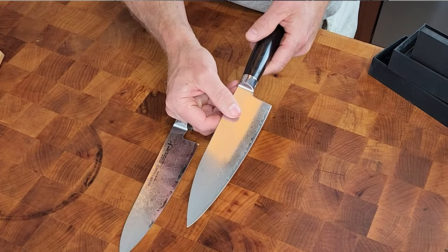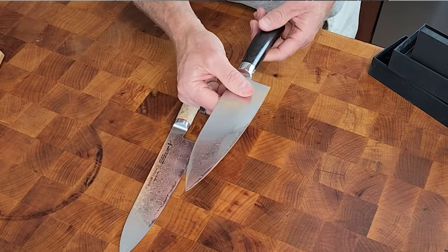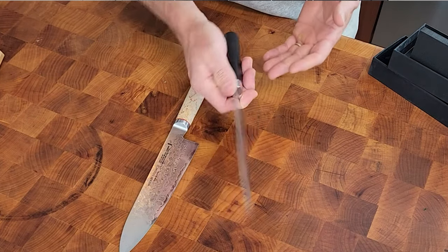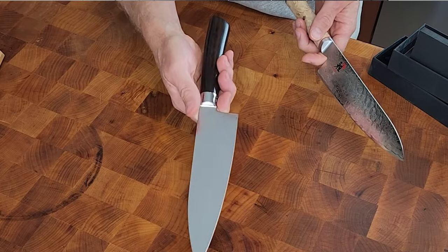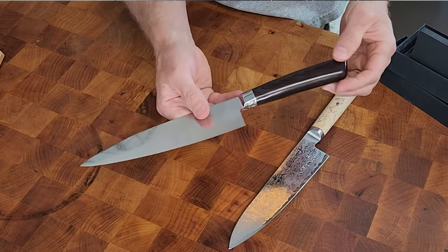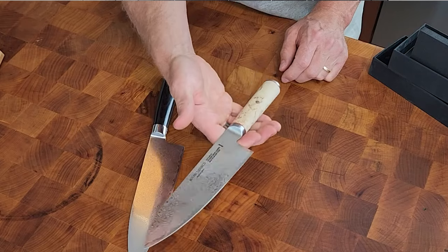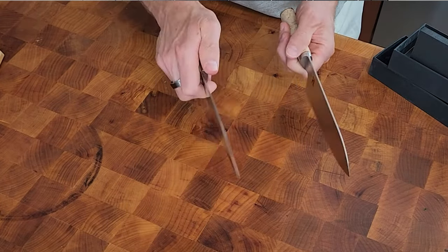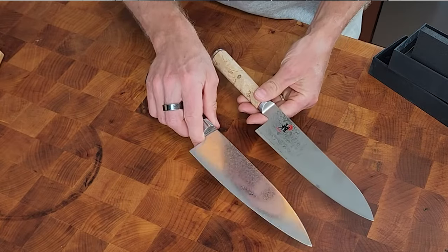Does that really matter? Maybe, maybe not — performance will determine that. Feeling them for balance: it's not a heavy knife but it is a little bit end-heavy. The metal is a little heavy while the paca wood handle is a bit light. I don't know if it has a full tang — meaning the metal coming all the way to the end — it doesn't really feel like it does. The Birchwood sits beautifully balanced in your hand and just feels a little bit nicer. But that's not really a negative; it feels fairly comfortable, not that much different.